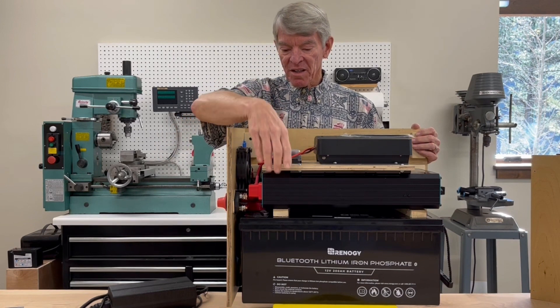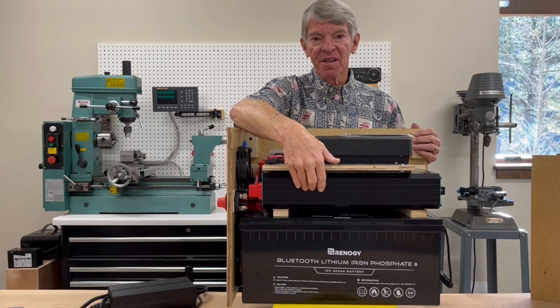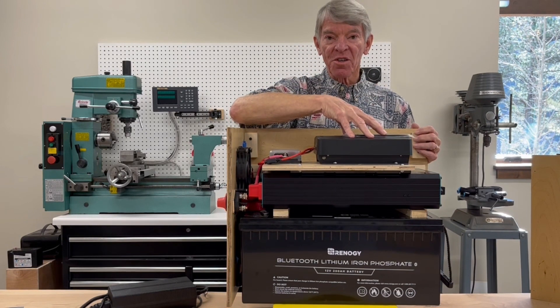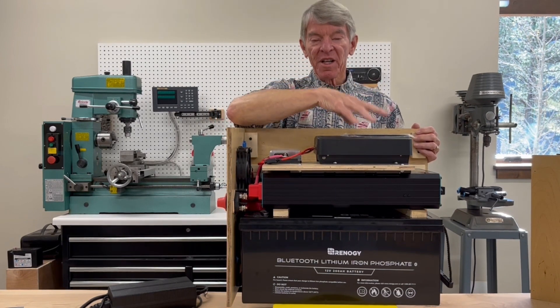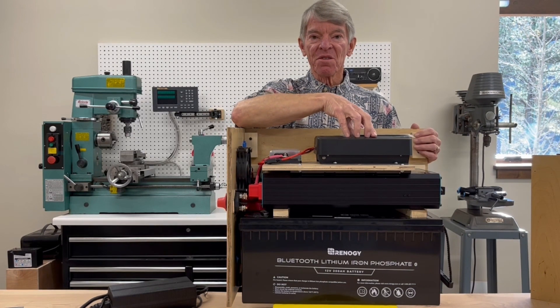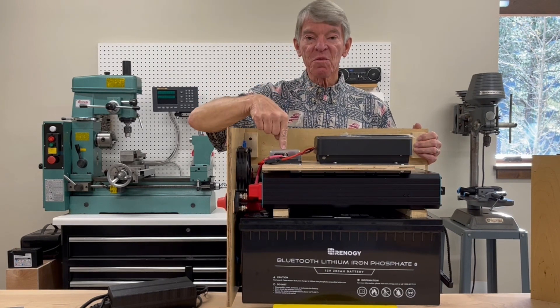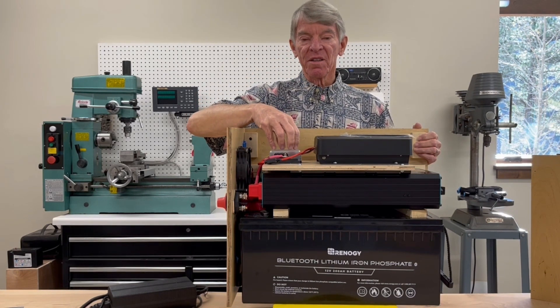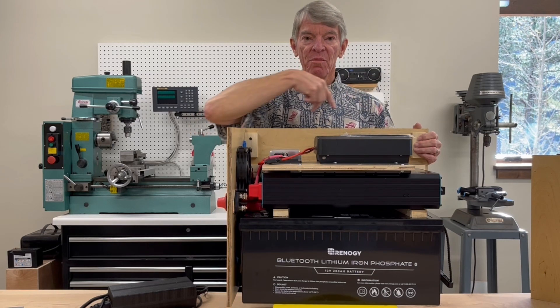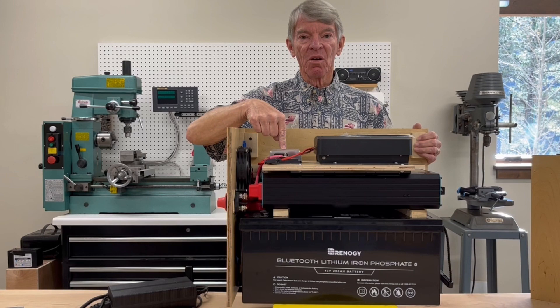Above the inverter there is the solar charger. It's a 40 amp Renogy solar charger that perfectly matches the solar panels that are up on the roof of the van. I also have a fuse block for distributing all of the 12 volts to all the 12-volt appliances and lighting and such that's going on in the van.